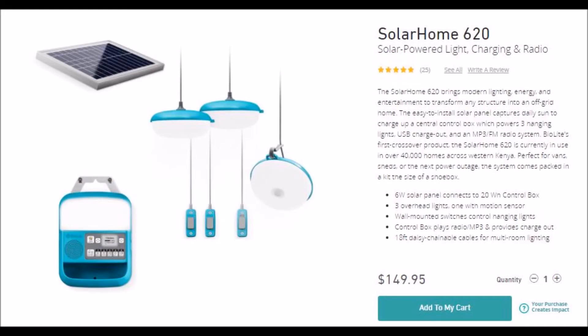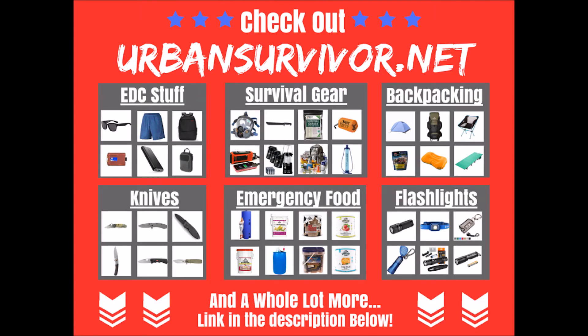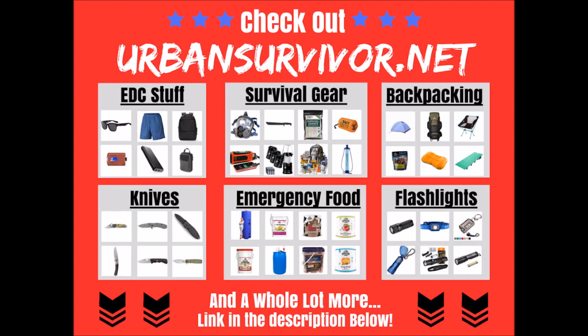The kit sells for $149.99 and is currently in use in over 40,000 homes across Western Kenya. There's a link in the description below if you want to learn more.